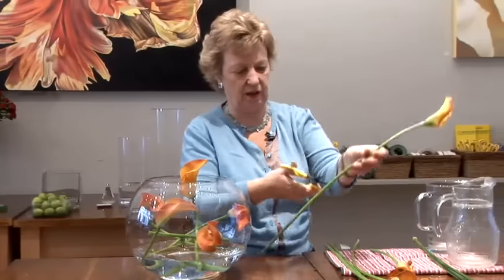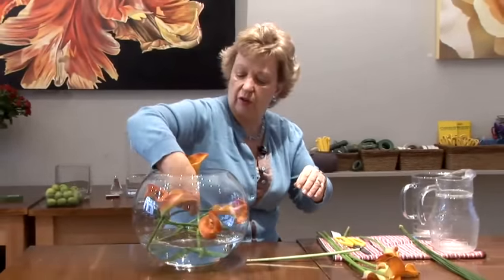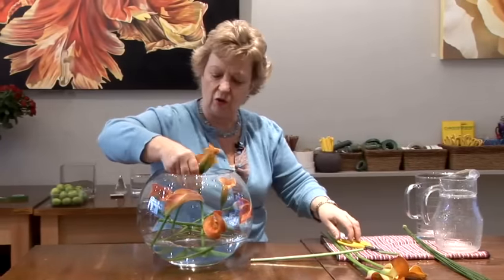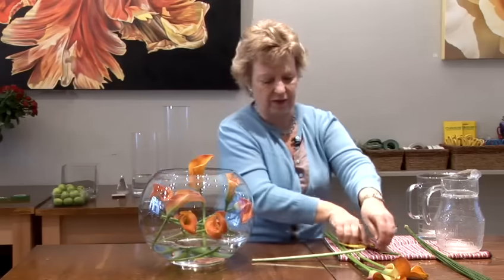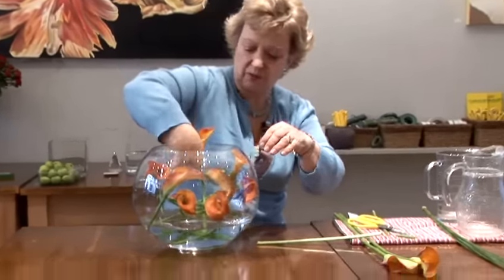I have got 10 stems here — that's all you need. What else could you do this with? You could do it beautifully with tulips. Another good flower is Ornithogalum, otherwise known as Star of Bethlehem. Again it's got that really gorgeous bendy stem and works like a dream in this sort of design.